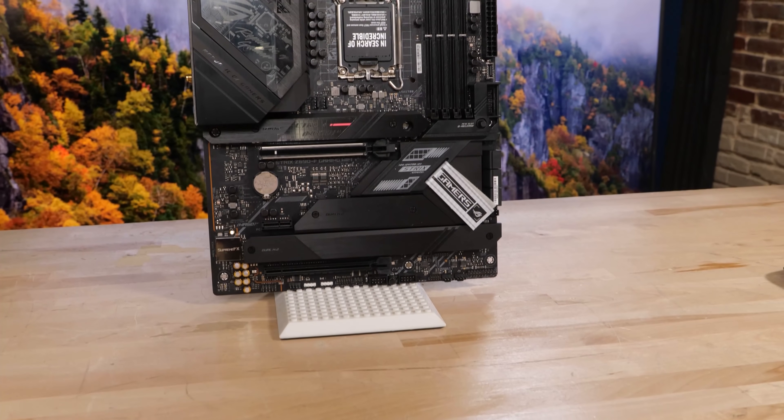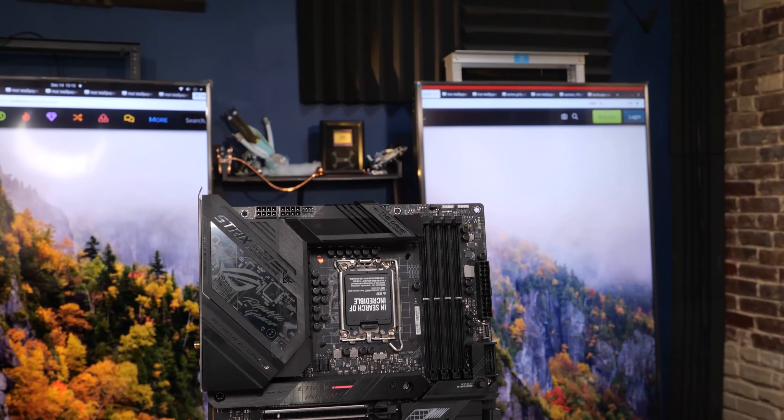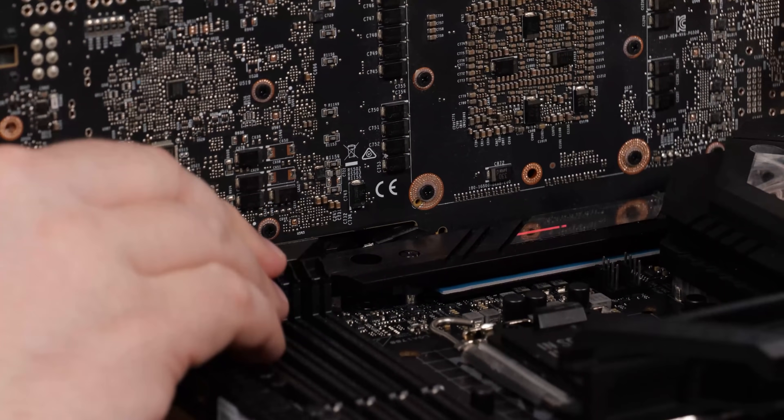So this is the ROG Strix Z690F Gaming Wi-Fi. It's 16 plus 1 power stages, support for PCI Express 4.0 M.2, and it's got a really cool slot release for GPUs. There's a lot to like.